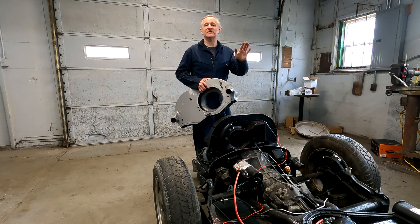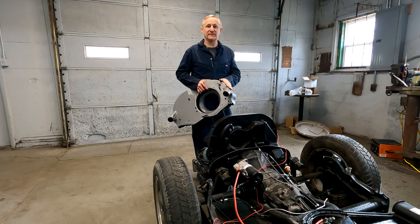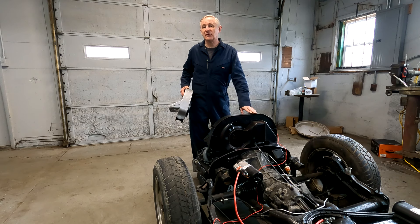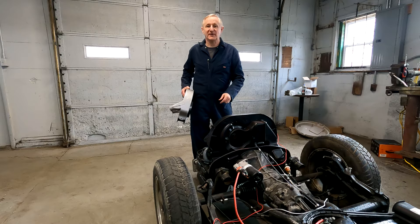Hello and welcome to Midway Garage. In today's video we're going to take off this standard fan shroud and put on this doghouse fan shroud. It actually is really great — it helps the cooling. There's a bonus bit at the end.